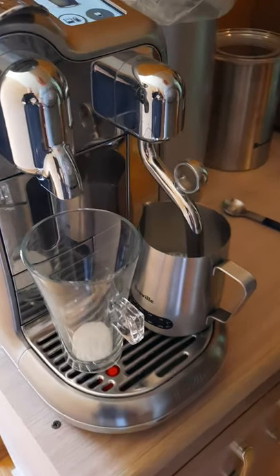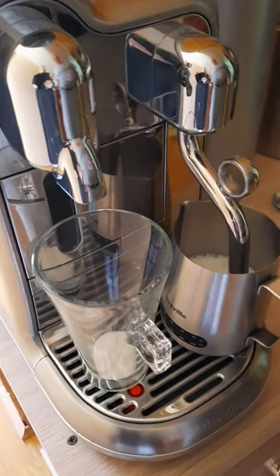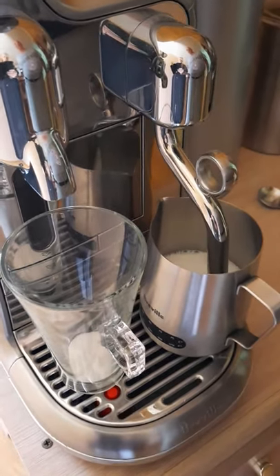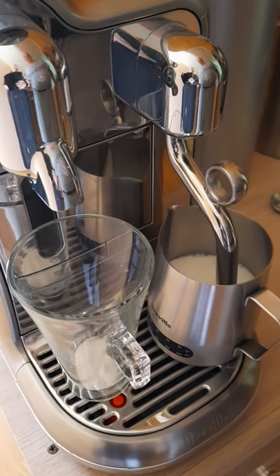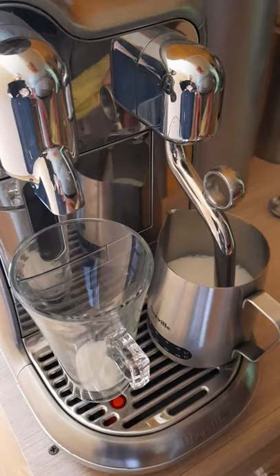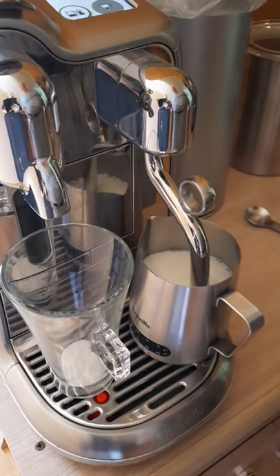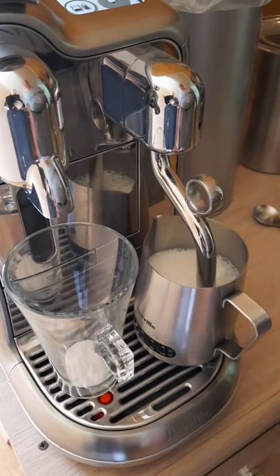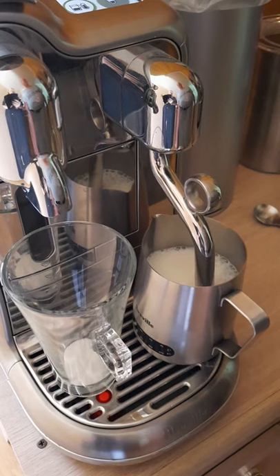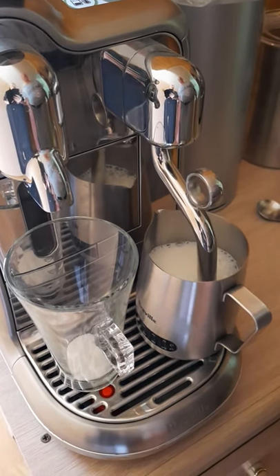To start the process we just hit the arrow and that is now starting to steam and froth the milk. We'll do the milk first because of the type of drink that it is — it's a latte macchiato. The milk is just finishing off and once that's finished it will give me the next step to do.